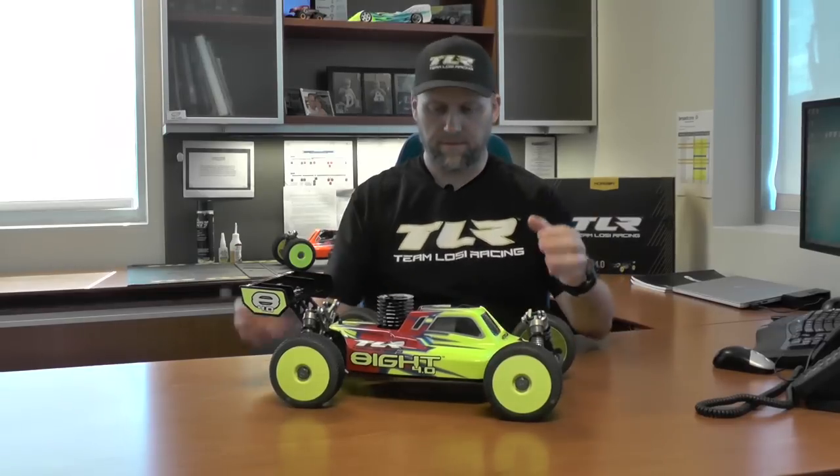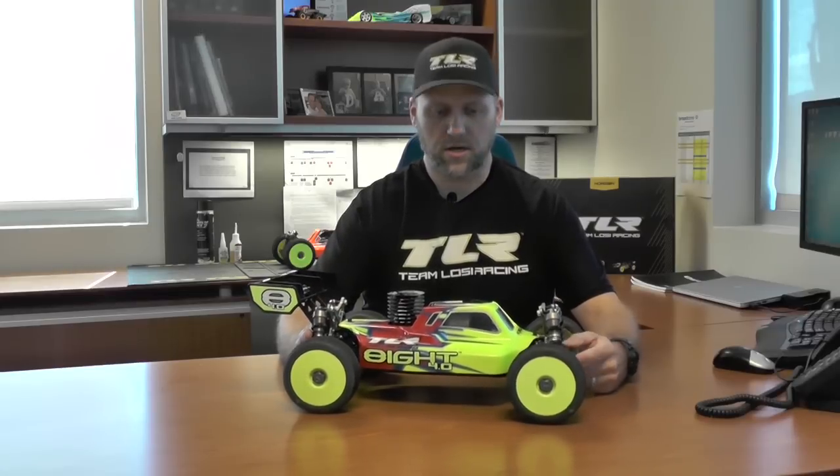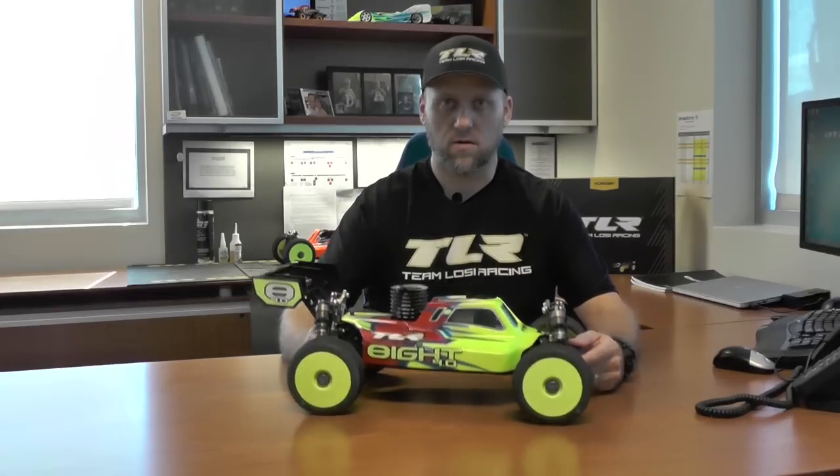How you doing? Todd Hodge here from Team Losi Racing and Horizon. Today I'm going to tell you about the new Team Losi Racing 8.4.0 Nitro Buggy Kit. Here we have it, our new 8.4.0 Nitro Buggy Kit. There were some sneak peeks over the past week or so, and today we're going to tell you all about this exciting new product from Horizon Hobby.